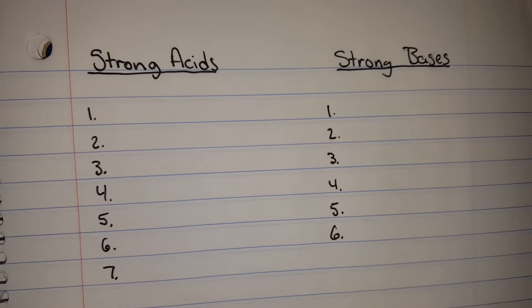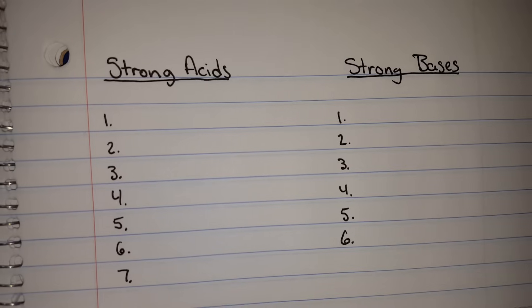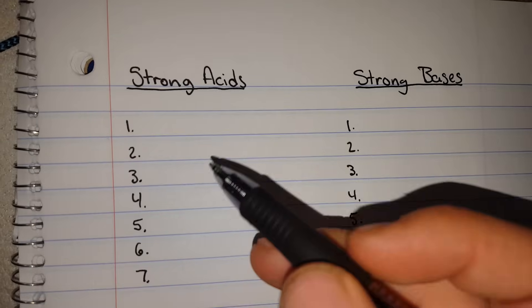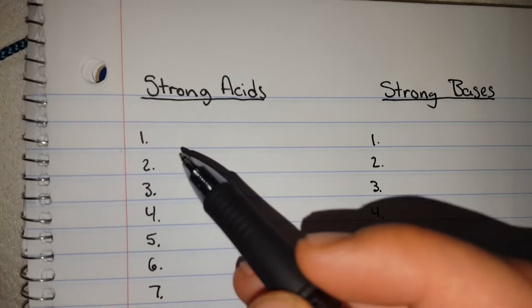This is a brief tutorial on how to memorize the seven strong acids and the six strong bases. First, I need to make sure my numbers are correct because I suck at counting.